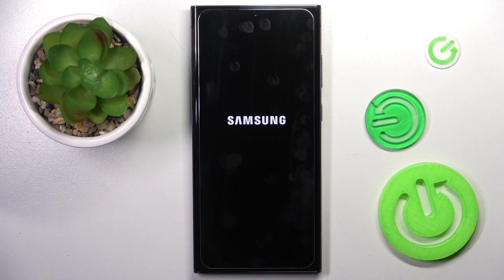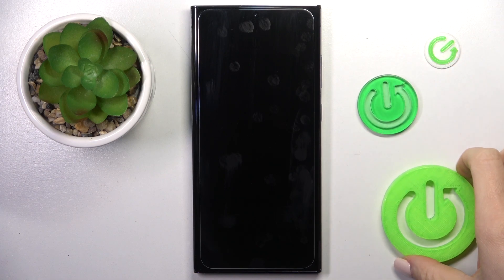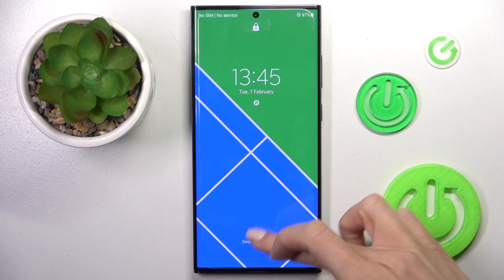As you can see the theme has been changed, now it's rebooted. Just give it a couple more seconds. Swipe to unlock.